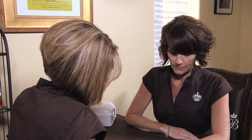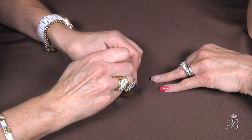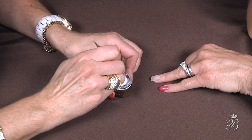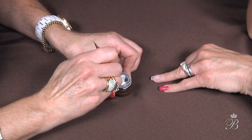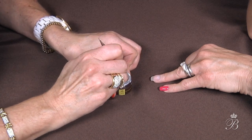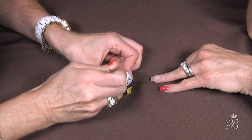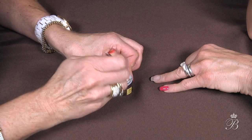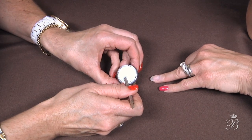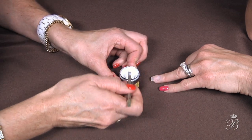Bright white. The original name, it was called bright white and Gary had named it. So we felt it was in his honor to rename it after him. Now you see the difference of how pretty and bright that white is compared to when the jar was opened. This is the importance of mixing your gels.